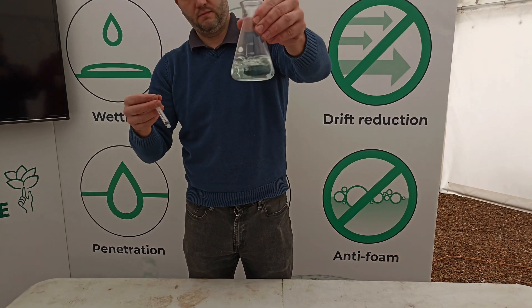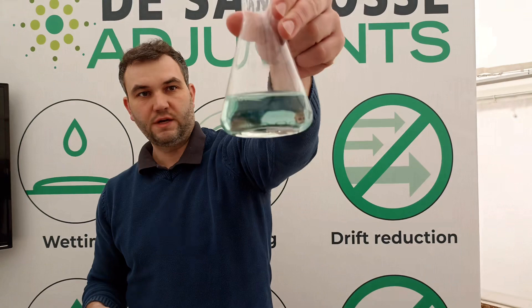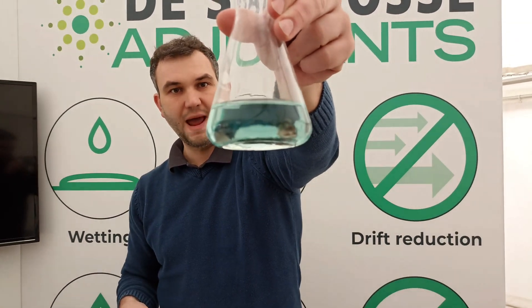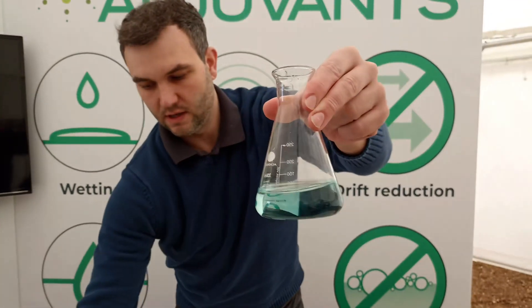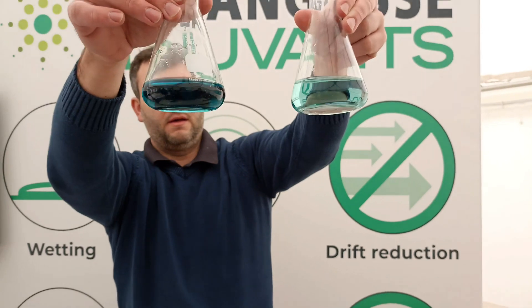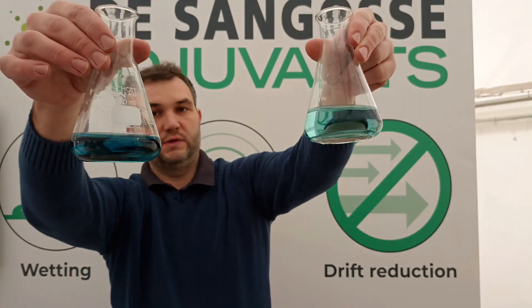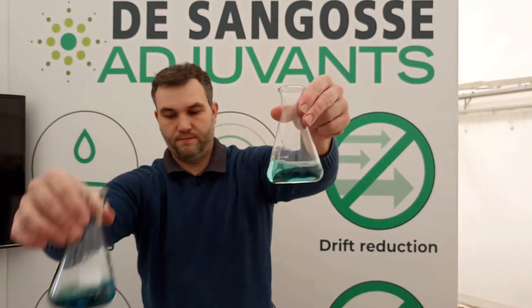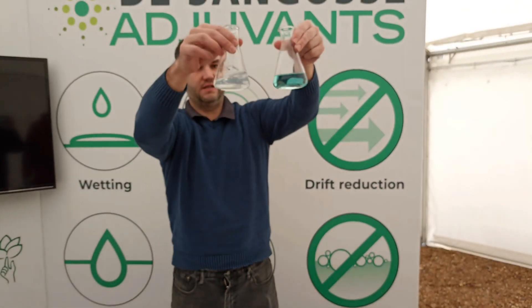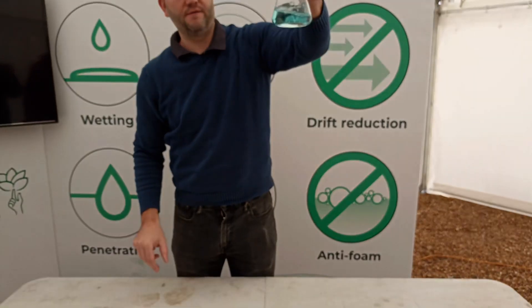After a little shake, what you can see is that this solution remains a light blue colour. It's not as dark blue as the untreated flask. So the ammonium sulphate has done a partial job of conditioning the water — not a full job. Because the true water conditioner has protected the pesticide totally, whereas the ammonium sulphate has only protected about half the pesticide.